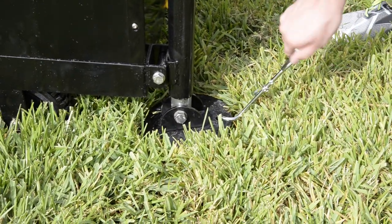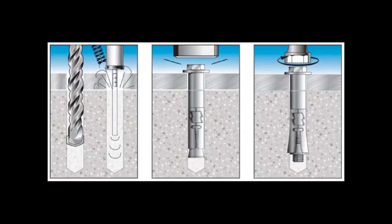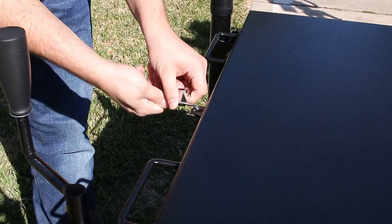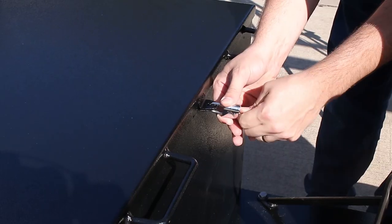You can use the provided ground anchor for grass and dirt, or the provided wedge anchors for concrete. Next, remove the two locks for the weight box so that you can remove the lid and add the additional weight.